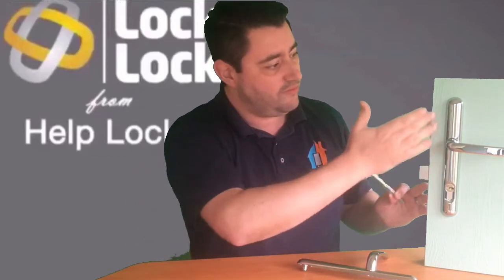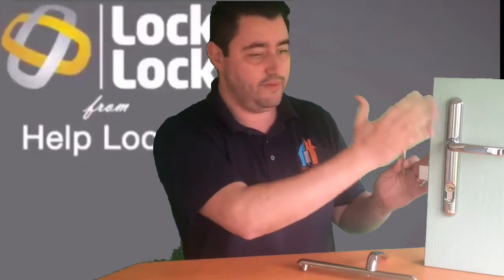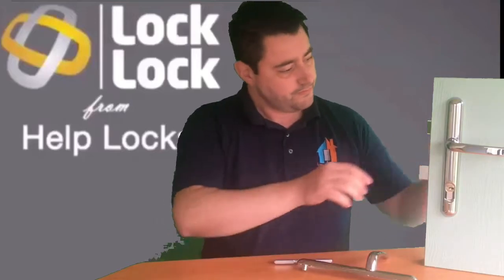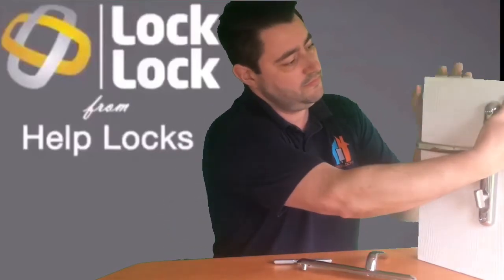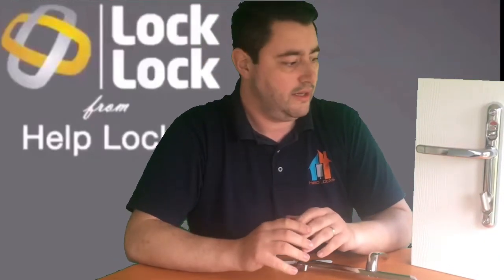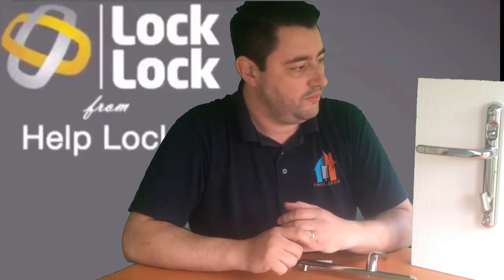Because the locking mechanism is on the inside, even if somebody managed to strip the handle completely, the door would remain locked. The screws on the handle are 20% thicker than a standard handle screw, so they're going to be a little bit tougher to bend and break.